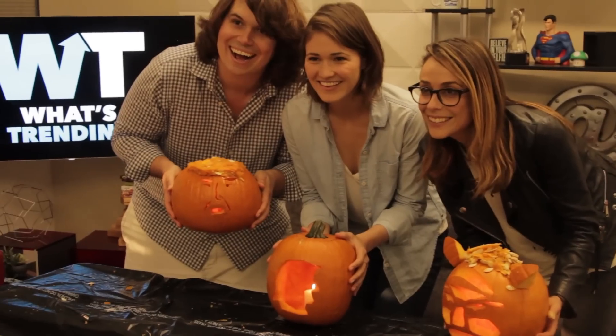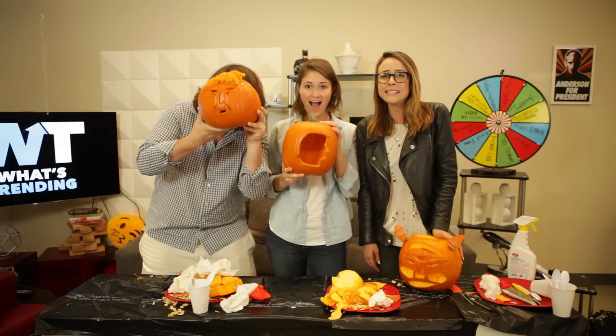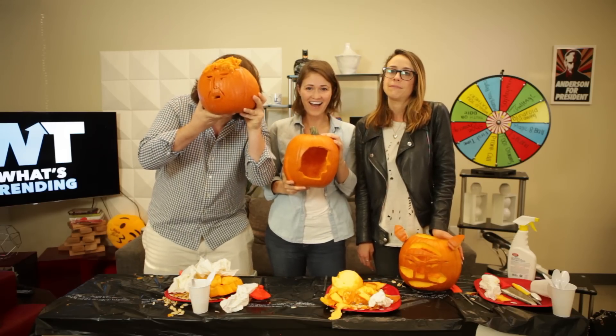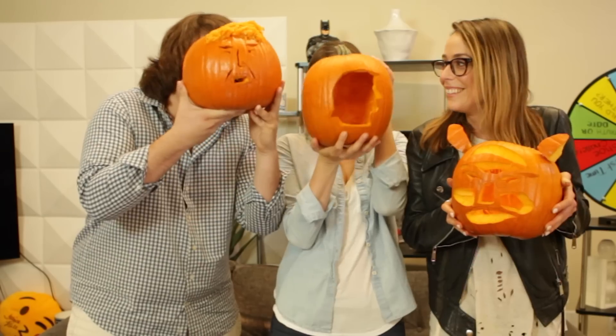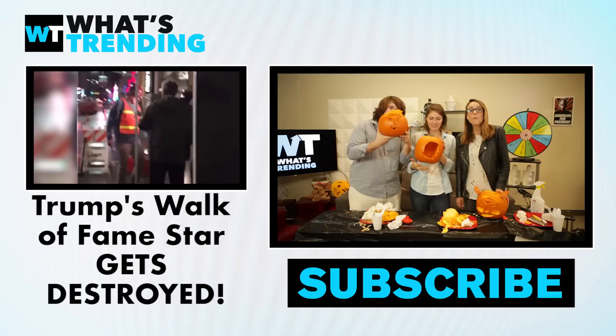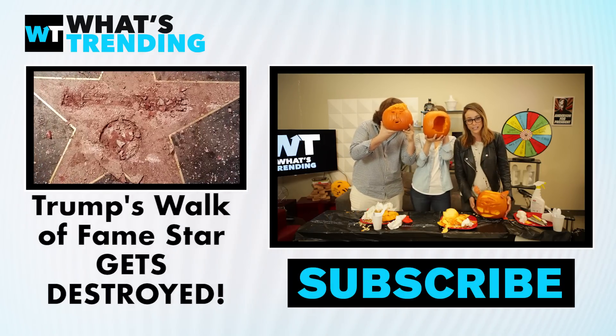And that was how to make a Trumpkin! Hope you enjoyed this video. Go check out The Thinning — it is on YouTube Red right now. Be scared and afraid, because that is what The Thinning is about. Thank you, Shira. It was great being here. Thanks for having me, you have an amazing show. What will you be carving your pumpkin as? Let us know in the comments below. Like and subscribe for more of What's Trending.